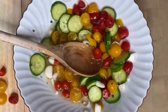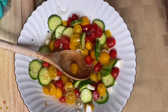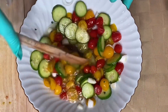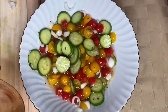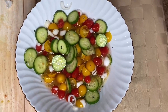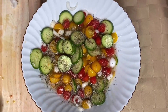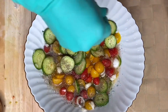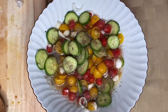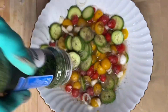Stir it up — I think you might as well use all of it so it doesn't go to waste. Stir it up really good. Once you get through stirring it up, I always like a little more pepper. Add some pepper, some salt, some parsley.